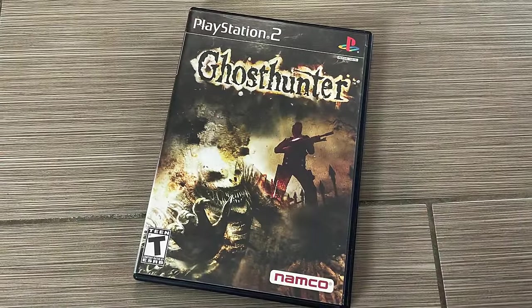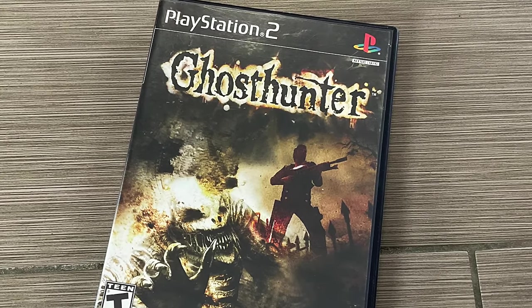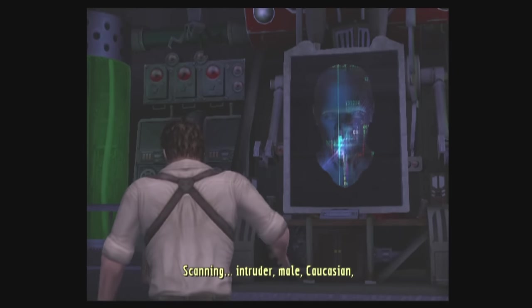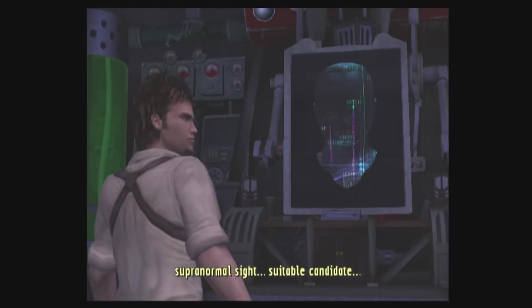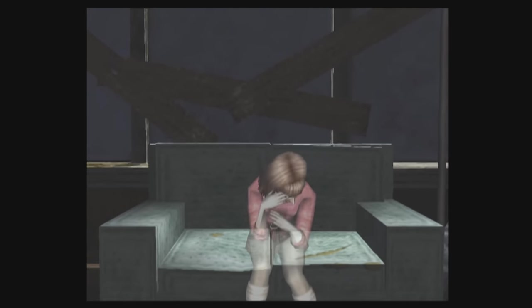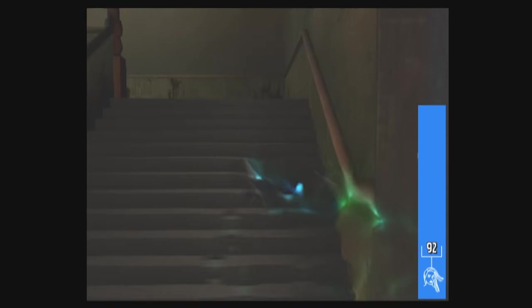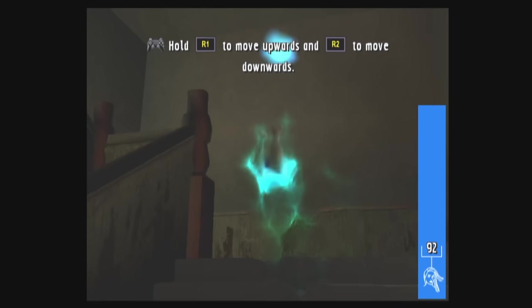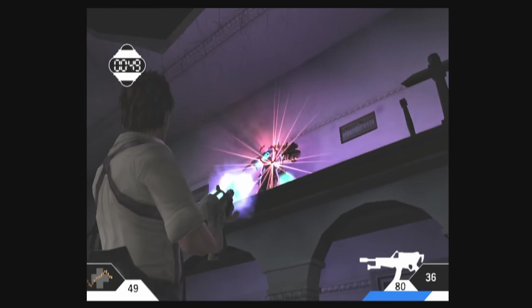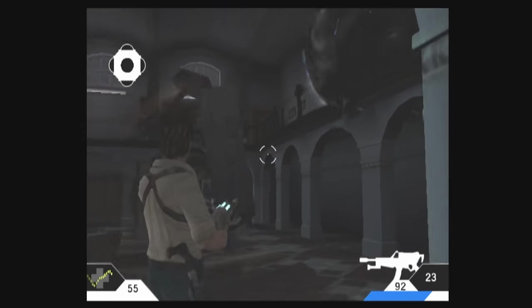My next game — Sony actually made it but didn't publish it; Namco published it — and that is Ghost Hunter. This game is so much fun. You can tell Sony did it because they put so much effort into the graphics. You play as a detective named Lazarus Jones — him and his partner go to a school to investigate a missing person, then all hell breaks loose. You find an underground basement and go through different time periods. It's shocking, the voice acting is well done, and the graphics are impressive.